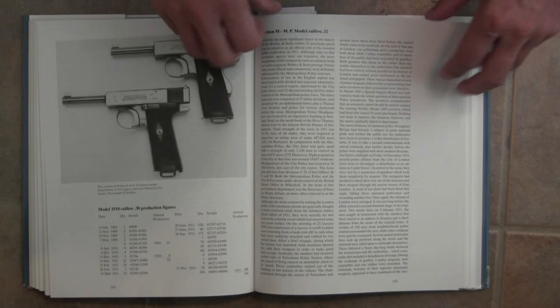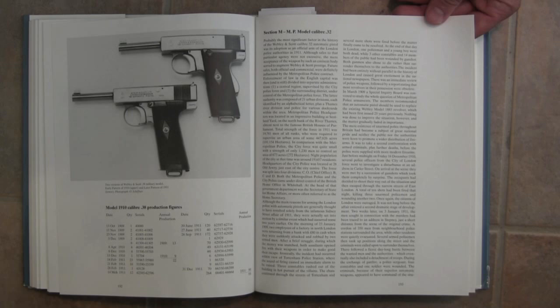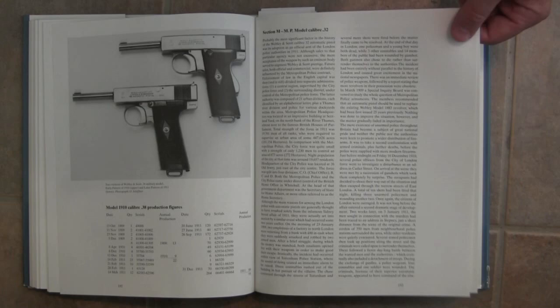The MP section covers the London Metropolitan Police. Webley designed a .32 calibre pistol with some distinctive features specifically for the London Police, and there's the history of that and a technical description of the guns as well.